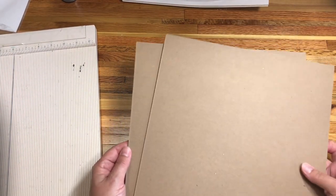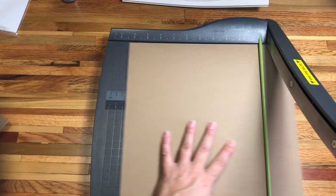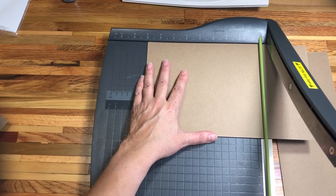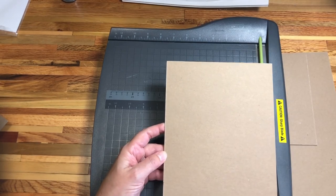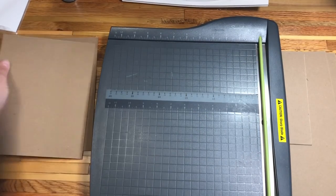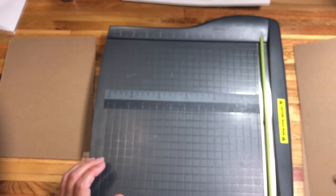Once you determine what size you want for your chipboard, go ahead and cut it down. I'm going to bring in my cutter and first cut off the seven inches, the smaller dimension, and then cut this down to nine inches tall. Now I have an album piece that is seven by nine and I'm going to do that a second time, so I have two of those — a front and back.